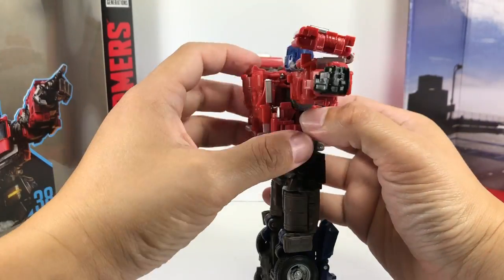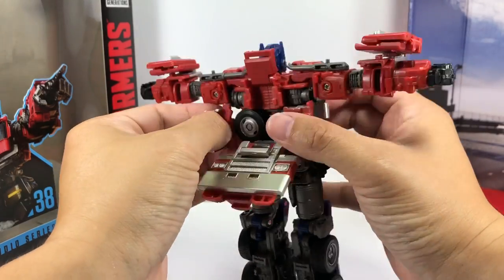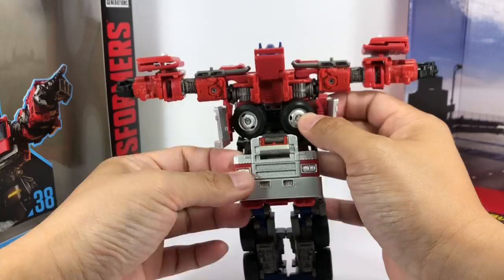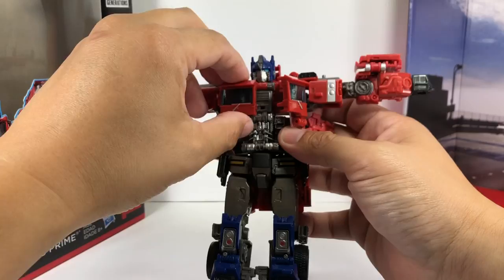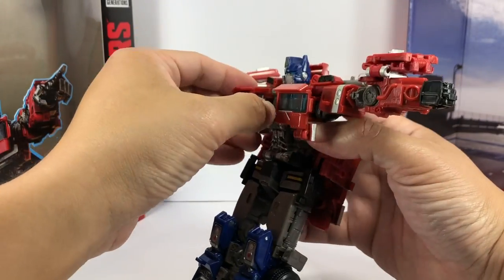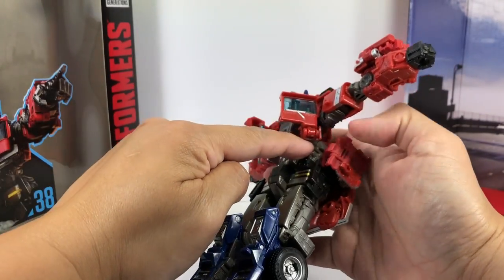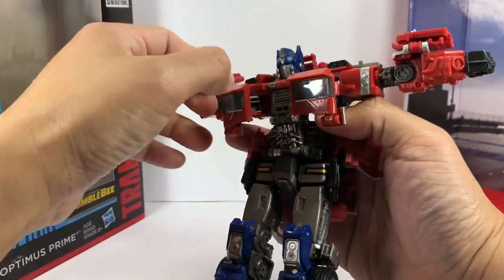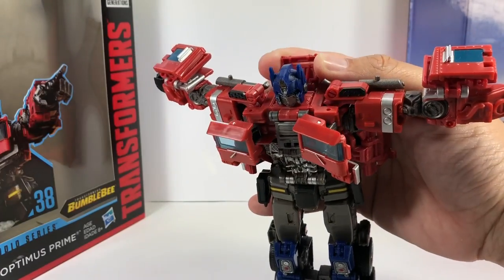Then you want to pop this down, pop this up, and fold these out. Rotate the upper torso, but make sure the chest is opened up all the way first — otherwise these parts are going to bump into each other. So make sure it's all the way open, then go ahead and untab the head. This is the tricky bit.